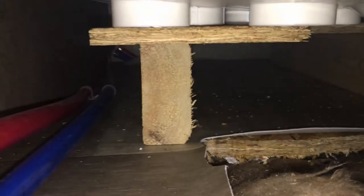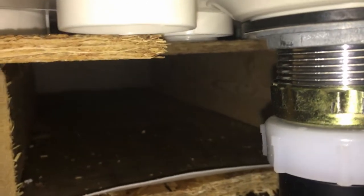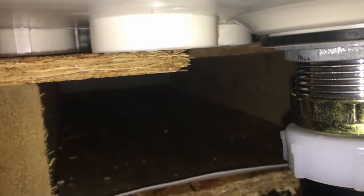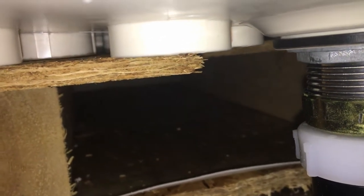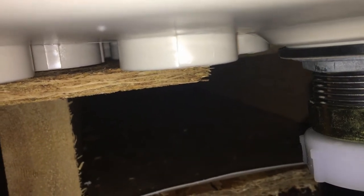Another thing somebody else had shown — if you look under the tub here, you can see there's just a board here and a board over here, and there's really not a lot of support under the middle of the tub. I'm thinking about putting either some spray foam or something under there to help support the middle so it doesn't sag as much, and when you're walking around in it, it'll feel a little more firm.